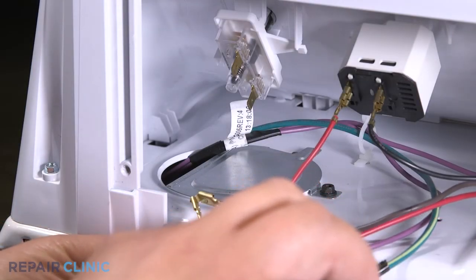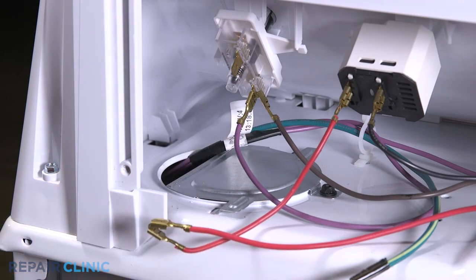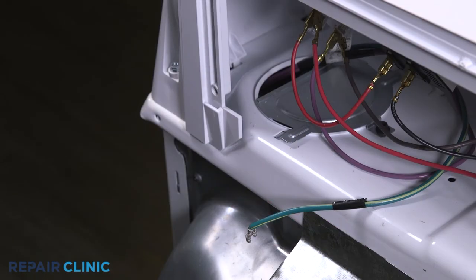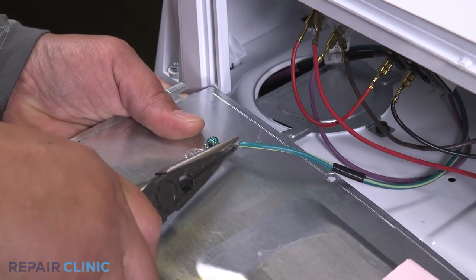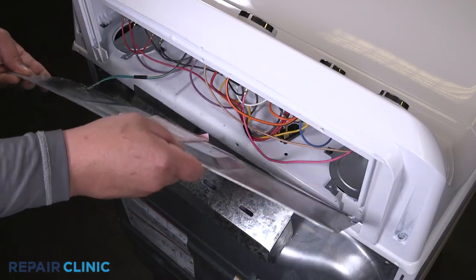Reattach the purple and brown wires. Now reattach the red wires. Reattach the ground wire to the panel.